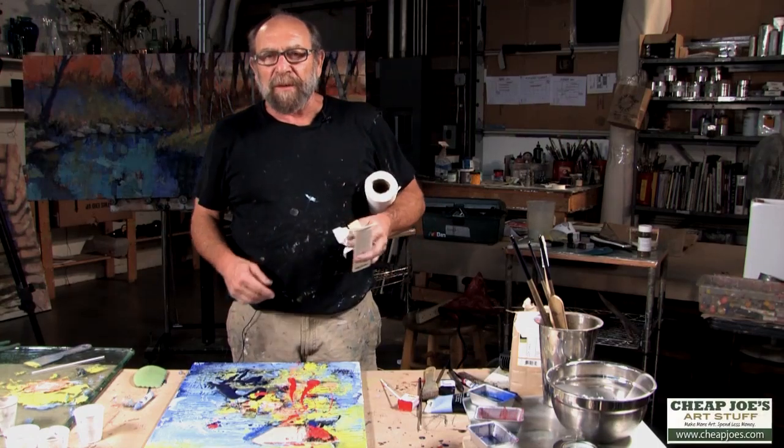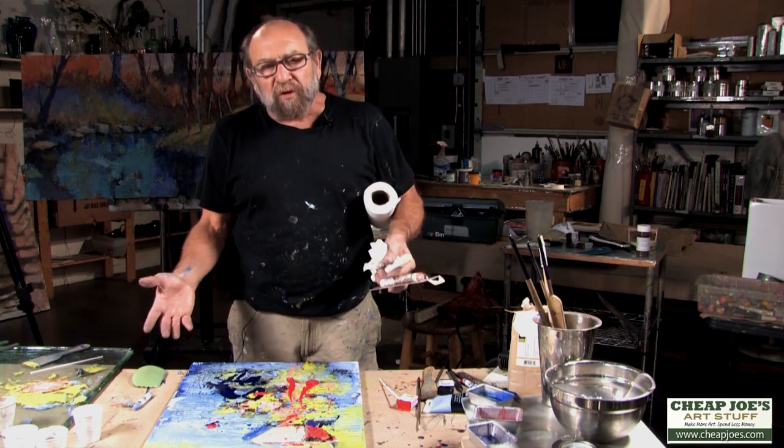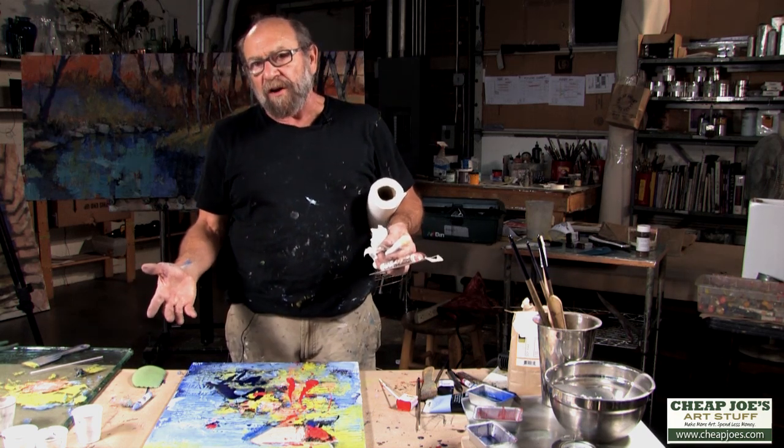Hi, this is Andy Braitman from Braitman Studio and Cheap Joe's, and we're going to talk about some tools that are used in the encaustic process.